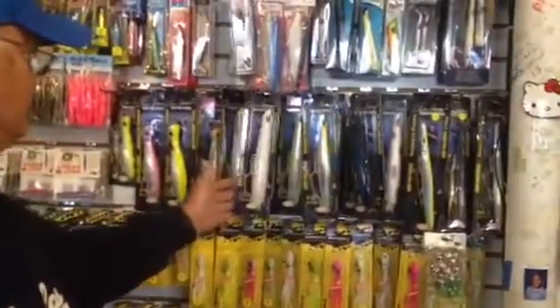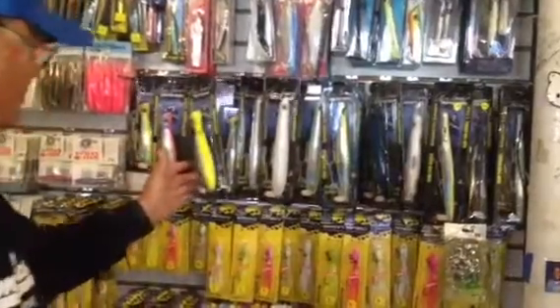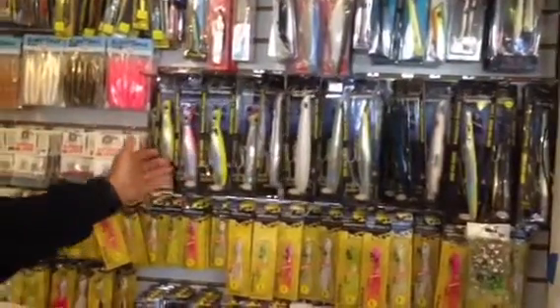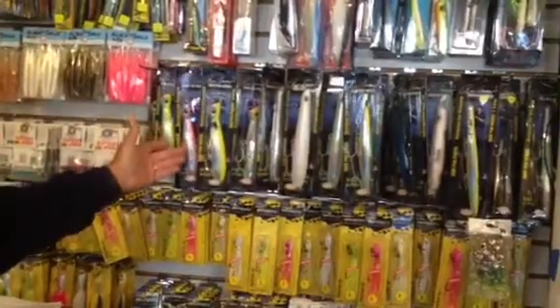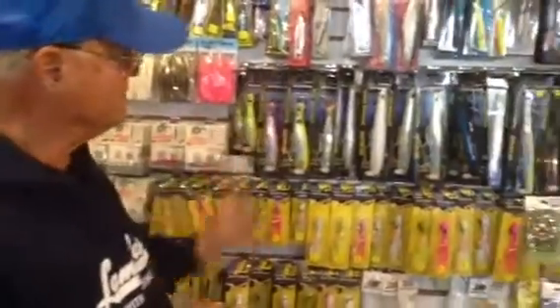We have the big pencils. We have the 3-and-a-quarter-ounce popper. We have the unbelievable pink, which is a great producer in the spring. And the chartreuse — I don't have to say anything about the chartreuse. Everybody knows what chartreuse is.